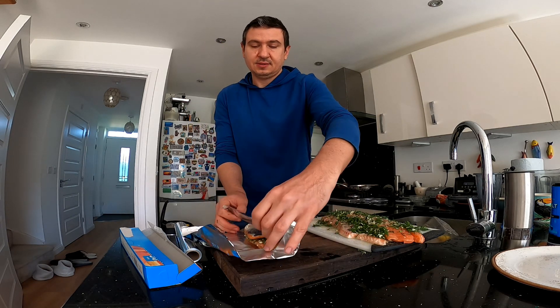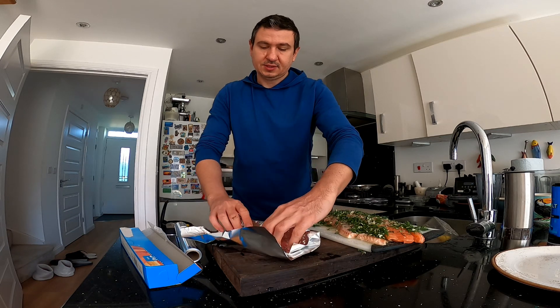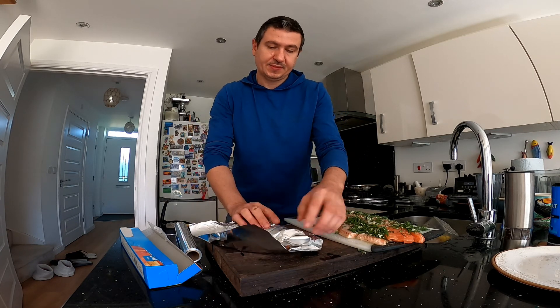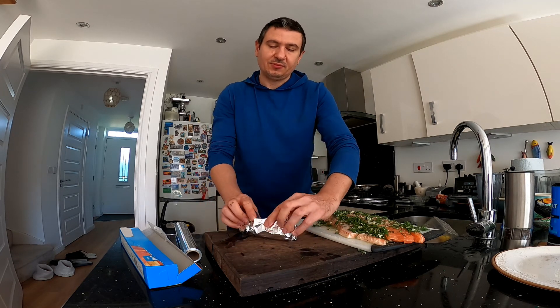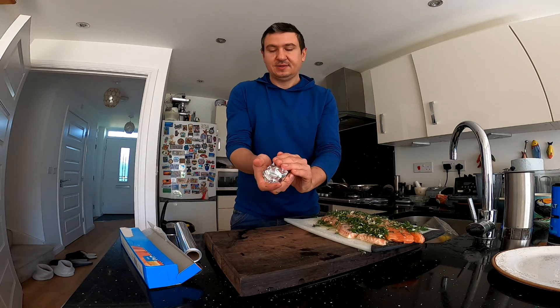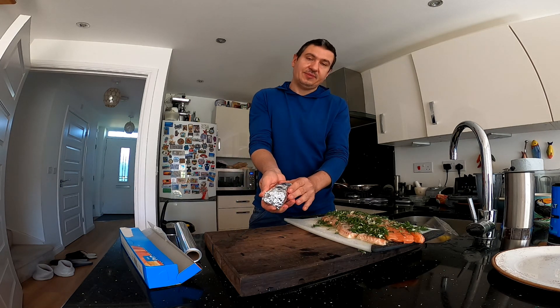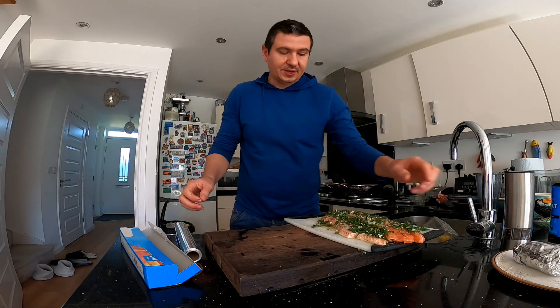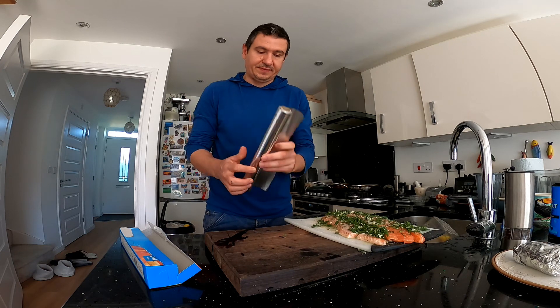Now just cover them well. Maybe I'll put a little bit more foil for this one so I can put less for the next one. But that's the parcel ready, and now I will need to make three more of these.